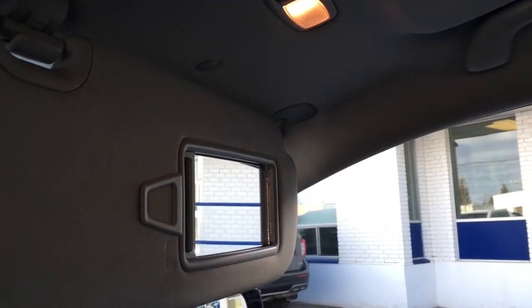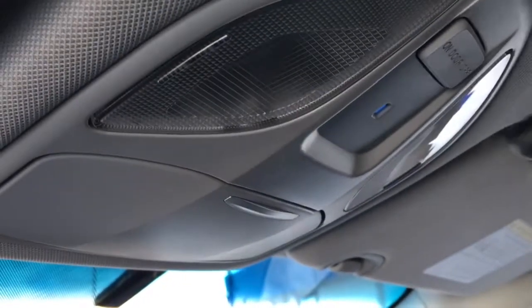Driver and passenger visors have vanity mirrors with lights. In the overhead console, you have interior lighting controls, as well as storage for glasses. Up top of your dash, there's a little storage compartment and a CD player.